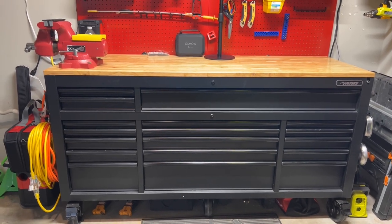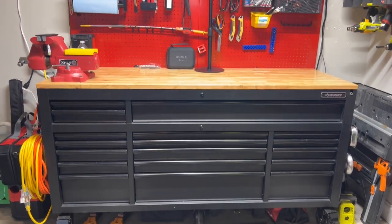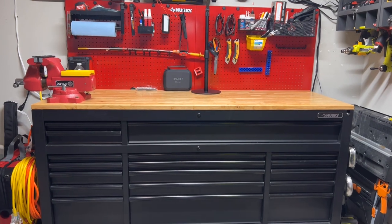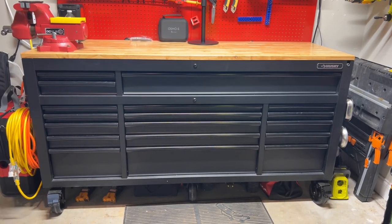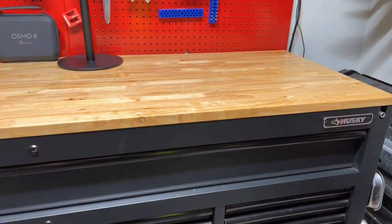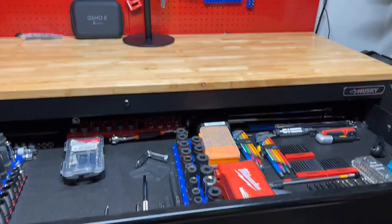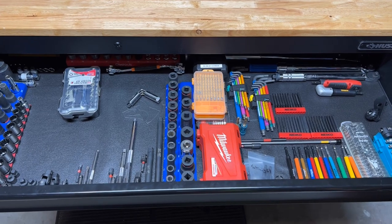Hey, good afternoon. Just wanted to do a quick review on the Husky — they call it a work chest — 72-inch heavy-duty adjustable workbench. Showing you my layout. I also added the pegboard on the back.